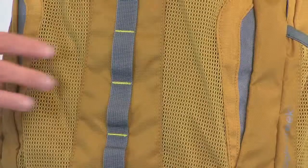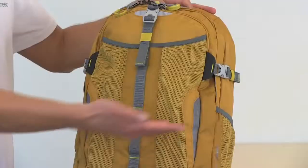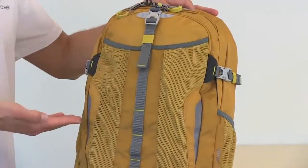There's also a daisy chain here for multiple attachment points. And for some added security, we have some subtle reflective hits on the exterior of the bag.